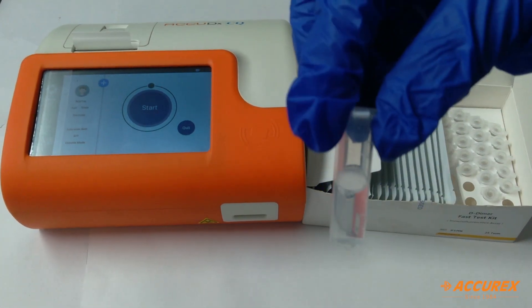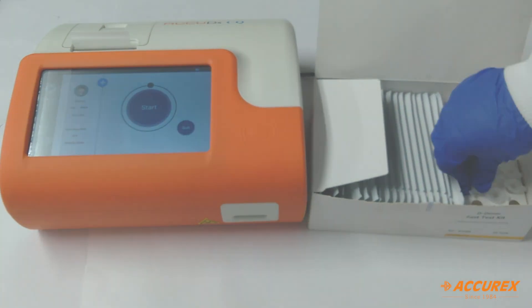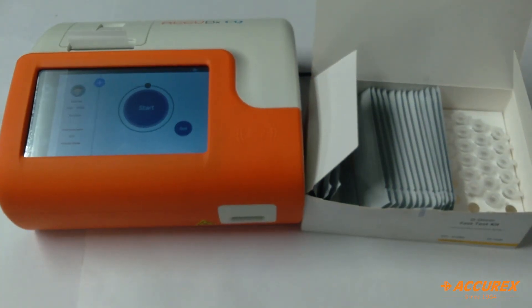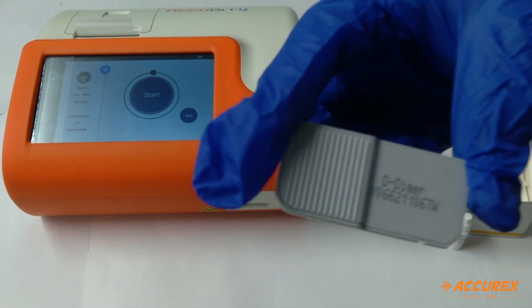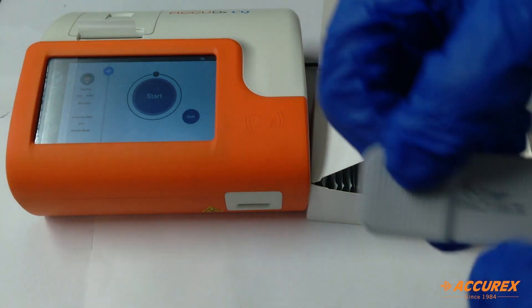These are the diluents. There is one buffer — when we use whole blood, we need to pour one drop of buffer in the kit. This is the SD card, so we'll insert this SD card in the SD card slot given on the left side.